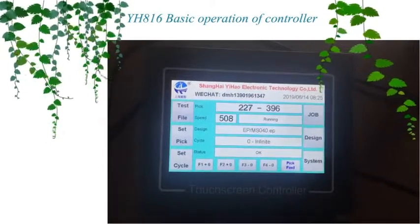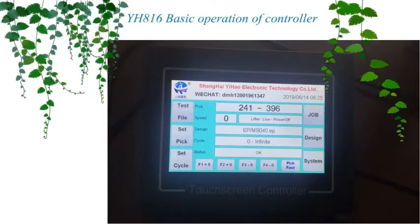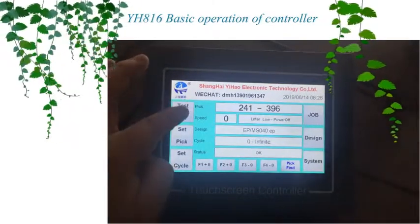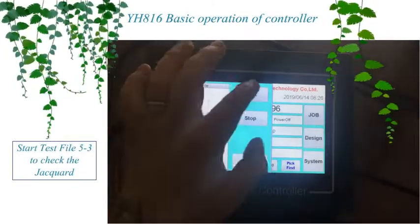YH816 basic operation of controller. Start test file 5 to 3 to check the jack cord.